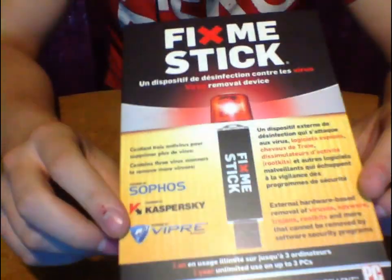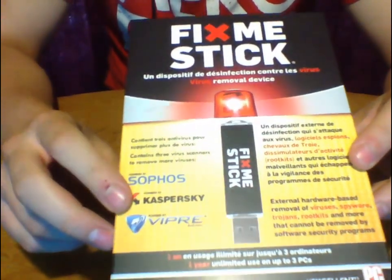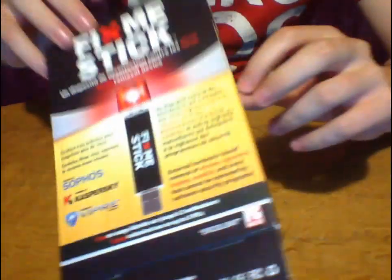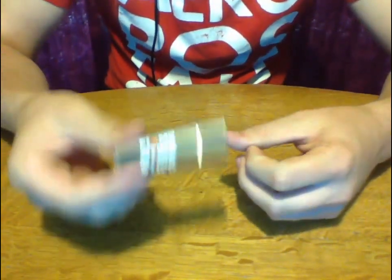Also, if you look at the box, the three antivirus companies that the software uses are Sophos, Kaspersky, and Viper. Kaspersky I've heard a lot of good things about. Sophos and Viper, not so much — I haven't heard really anything about them, so I'm not sure if they're good or bad. But you get three software engines running on this.